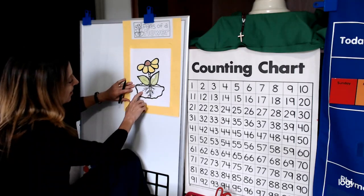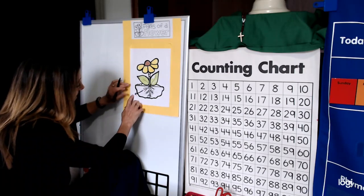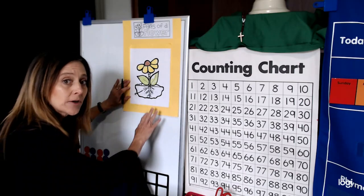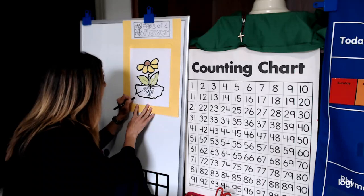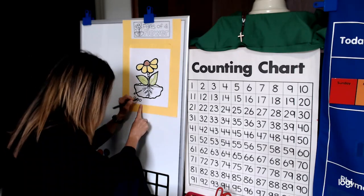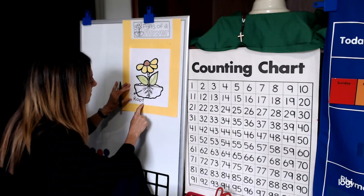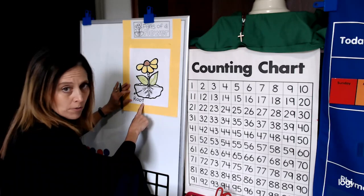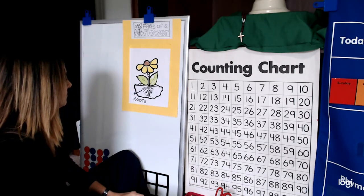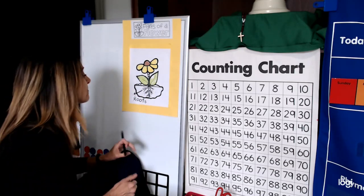I'm going to take a line from the roots right here and bring it out with a little arrow — you don't have to do the arrow, a line is fine. Now I'm going to write the word 'roots.' Let's do it together. R-O-O-T-S. That double O means two O's. I made a lowercase T like a cross. Roots — good! If you're writing a little bigger, just make sure you're on the bottom part and don't write too big; we still have more to label.